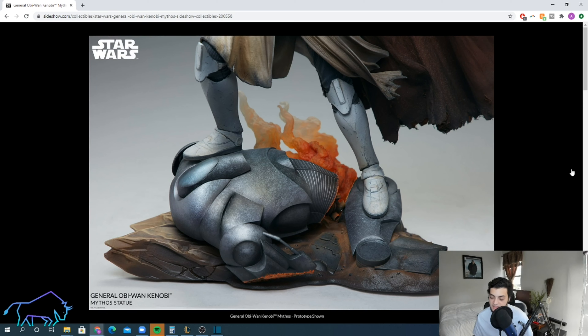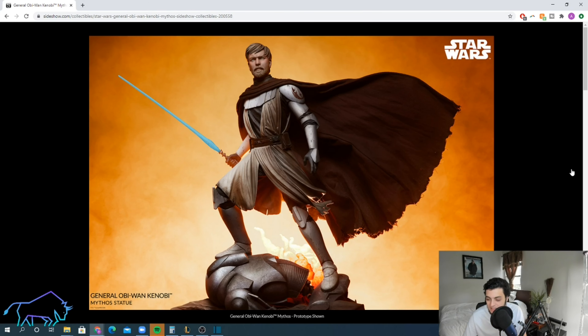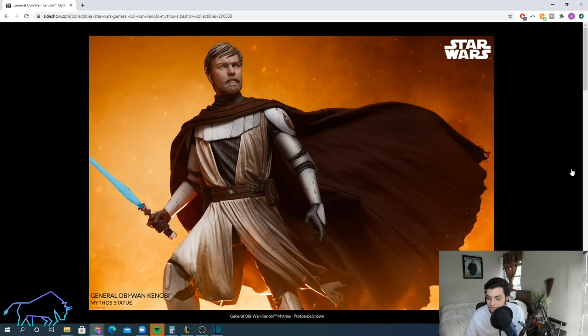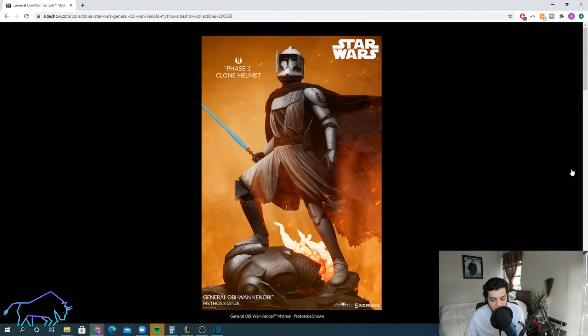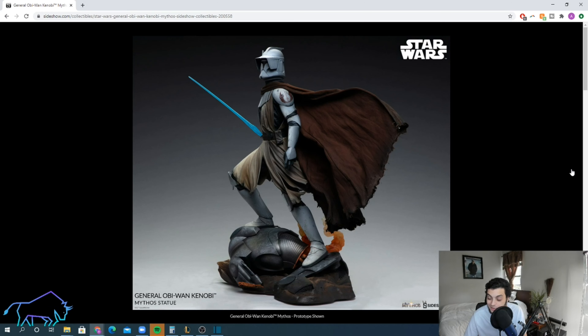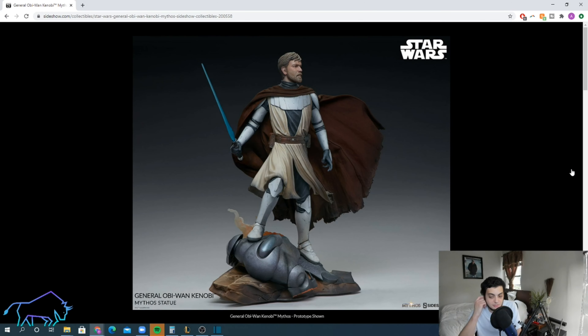The other big problem for me is the display base. How can you give us such a good display base with Ventress, Darth Maul, and the Emperor, but then give us this? How is him standing on top of a super battle droid an important enough choice for the base? And the fire — don't let the pictures fool you with all the editing and lighting. I just don't think the fire looks that good; it looks kind of cheap and fake. They totally could have gone a different route for the display base.